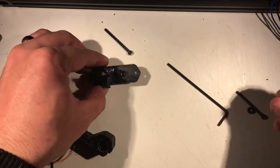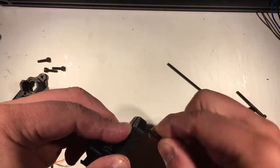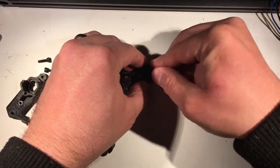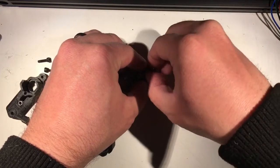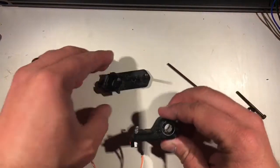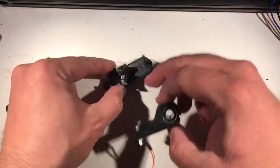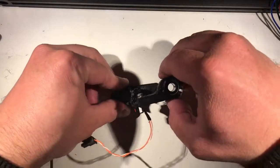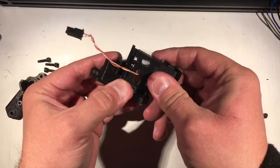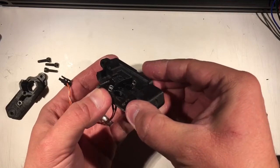Let's take one of our other carriage bolts, put it in thusly, put our neoprene washer on here for extra slipperiness, and then this guy goes straight down. There's a little bit of a divot here to allow the spring to basically just slide under the plate that it's going to push against. You want to make sure it catches — the little catch here catches on that side and we're in.